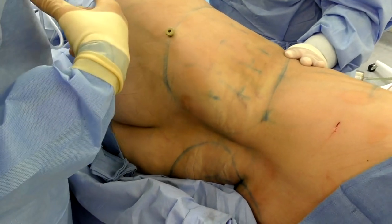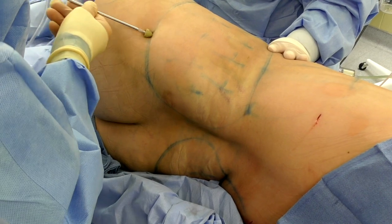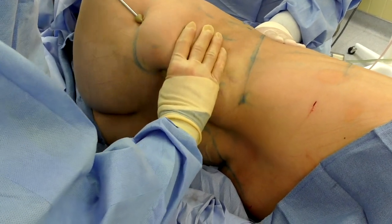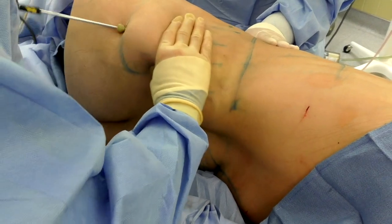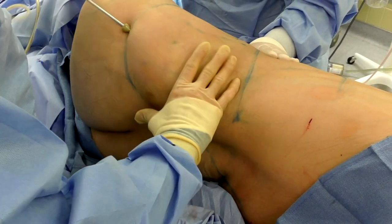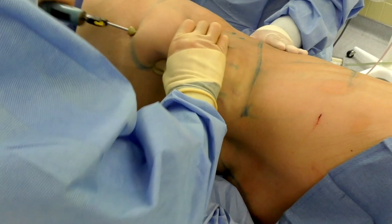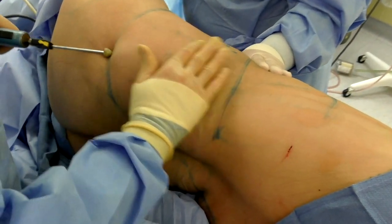If you're going to get aggressive, this is the area where you want to do it. The principles are all the same — working back and forth in a fanning type of motion. We'll spend some time in this area, as the flanks and back tend to be where we spend the most time.